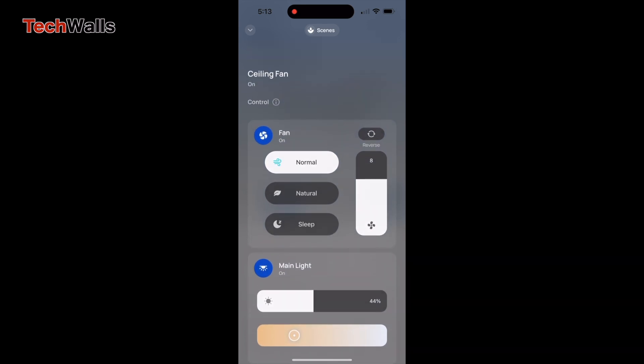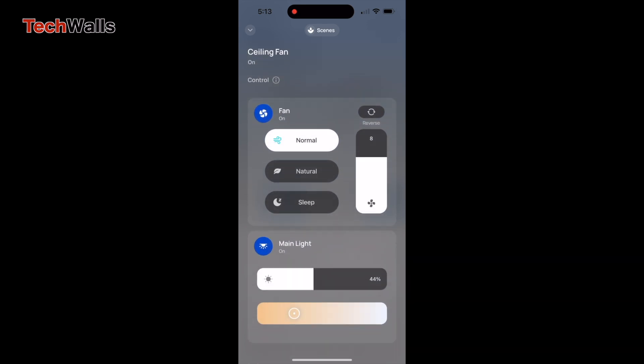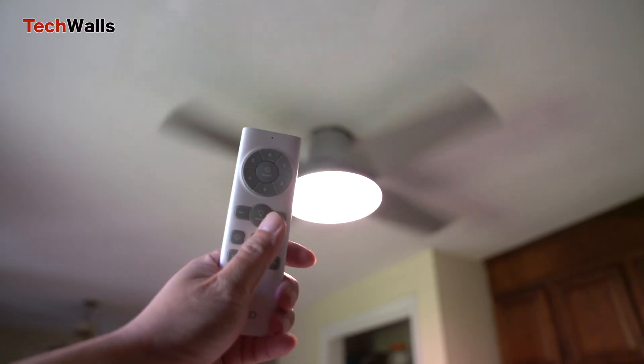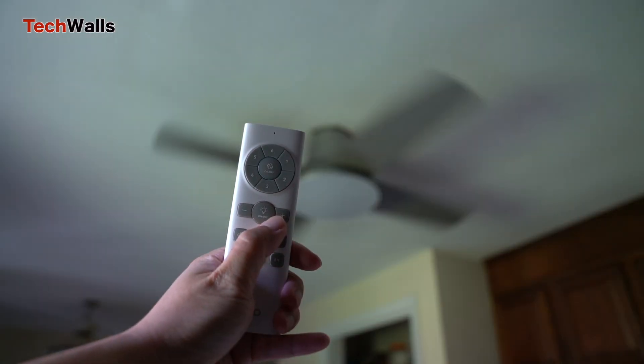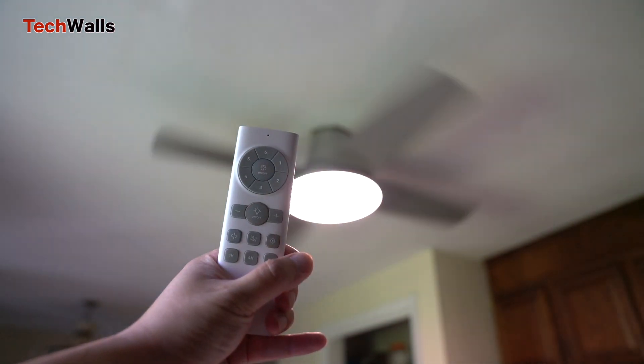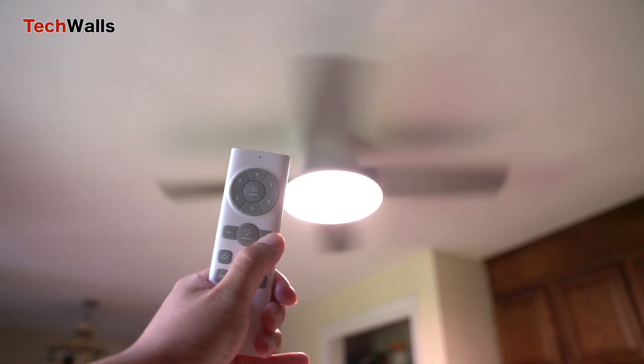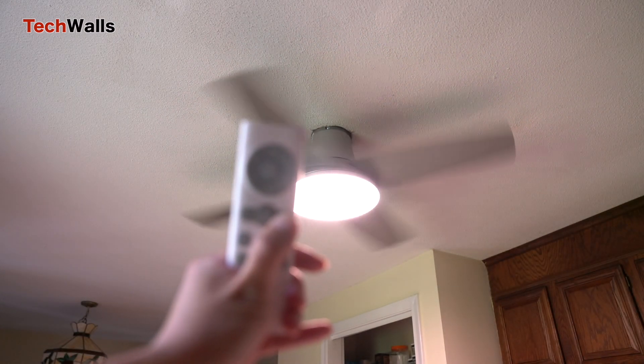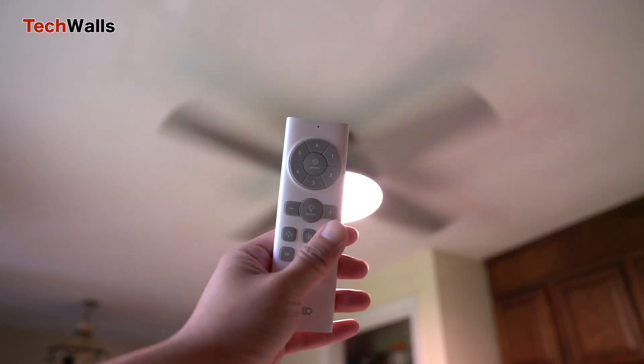This makes the fan suitable for year-round use, as it can push warm air down during winter months to help with heating efficiency. The fan is equipped with an LED light that offers up to 2400 lumens of brightness, equivalent to a 24-watt LED bulb. The light's colour temperature is adjustable from a warm 2700 Kelvin to a cool 6500 Kelvin, allowing for a customisable ambience.